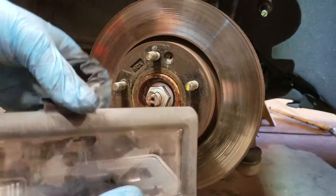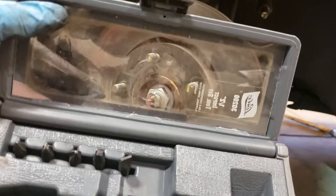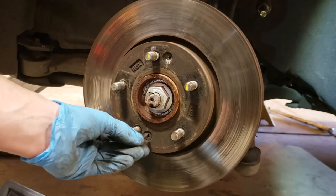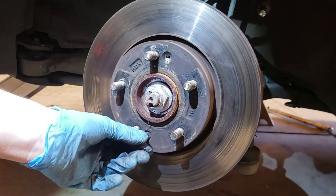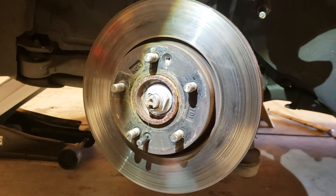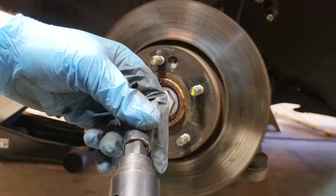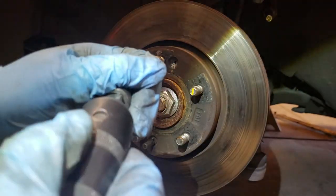I can show you how it works right now. First thing you want to do is open it up and select your bit — I already know this is the one that fits. Put it on here and make sure it is nice and tight with no play. Once you do that, grab this part right here and put your bit holder in there.